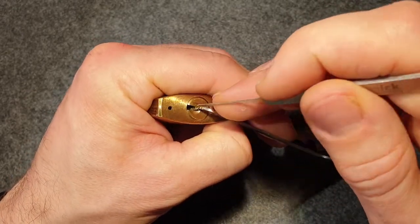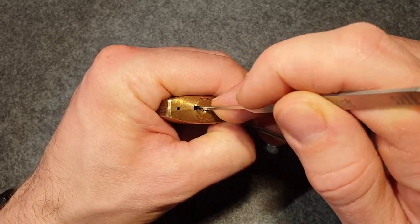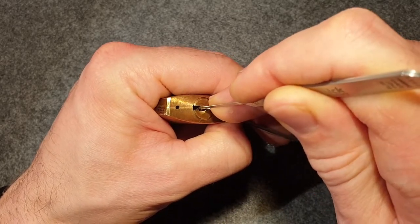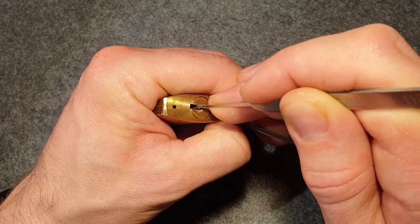We'll start from the back. The binding one is binding strong. Counter rotation - I have to apply a bit more tension.